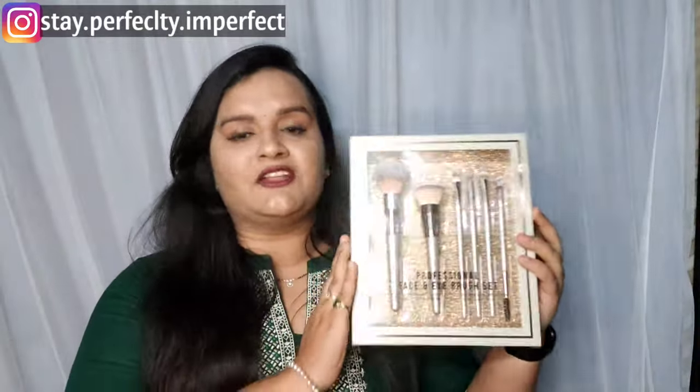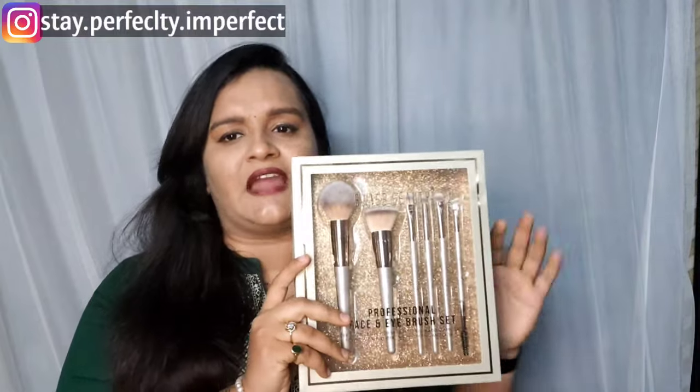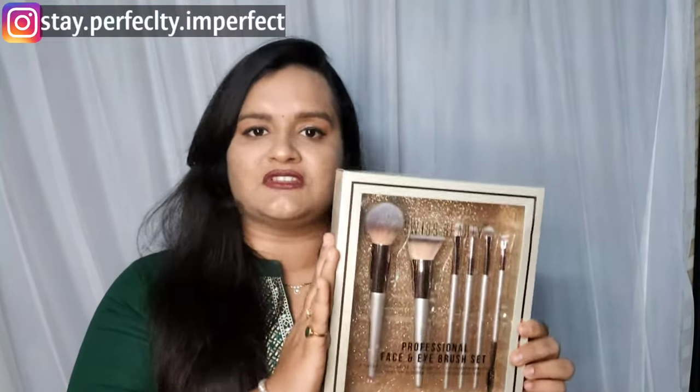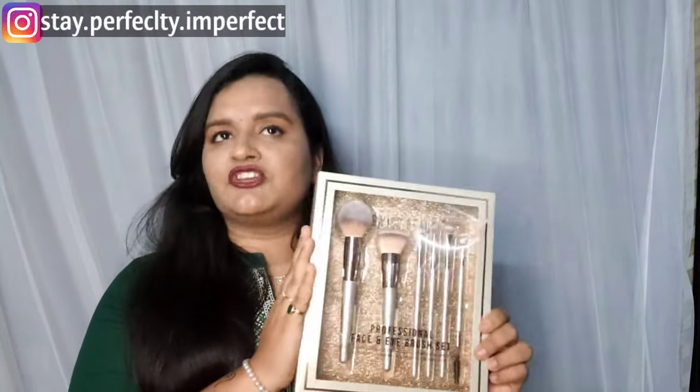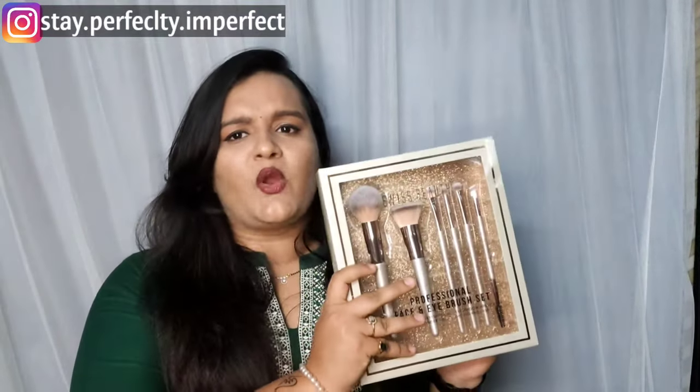So without wasting any time, let's get started! The price of this brush set is 799 rupees MRP, but I purchased it from Amazon at around 649 rupees — so you do get a discount. I'll give you both links in the description box. It also comes up in lightning deals occasionally, so keep an eye out.